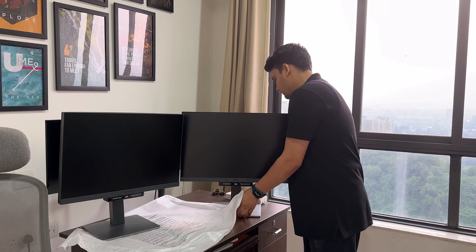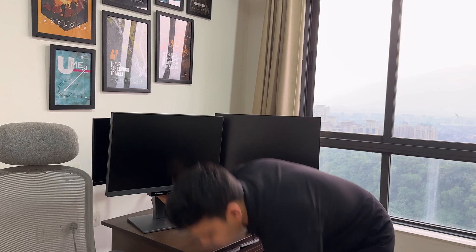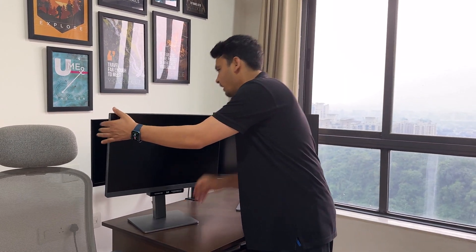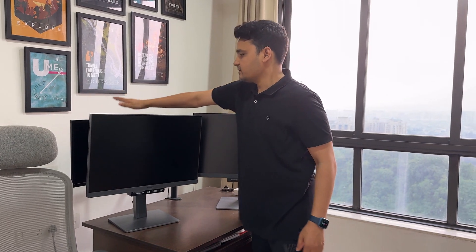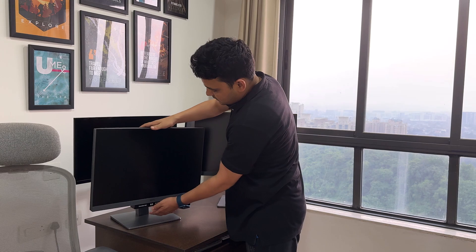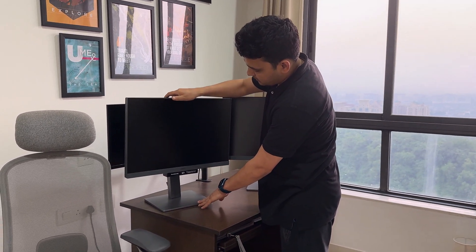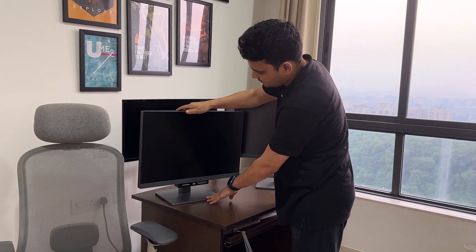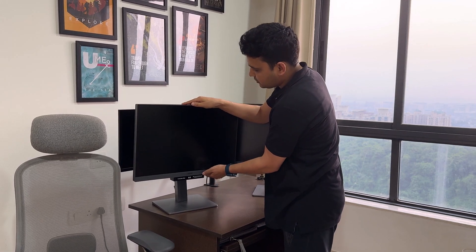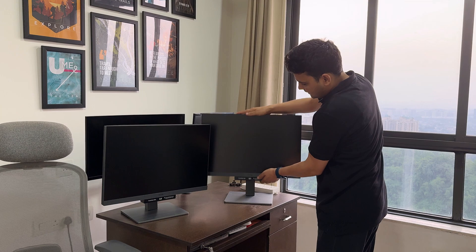So we have our first and second monitor here. Now you can see how good this monitor looks versus my old monitor. You can also make it go up and down — you just need to press it from the top, and it can go down. You can also bring it back up. From the bottom you can bring it up as well. The same thing you can do with this monitor too.